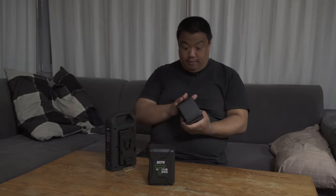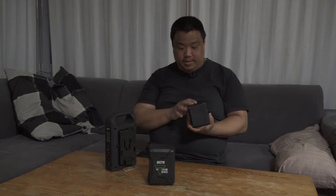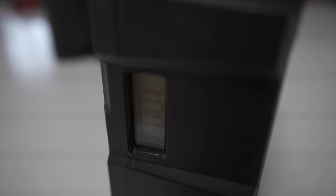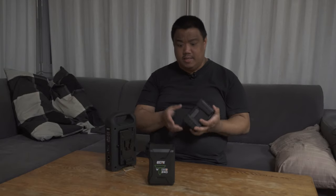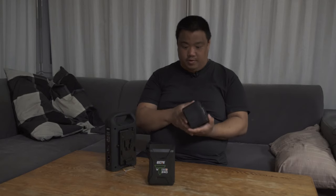As for the battery itself, with my camera setup each battery works around four and a half hours. The batteries have a display where you can see 100% charge and the time estimation. It depends on the camera — some cameras need more power. For example, the big RED Ranger drains the battery a bit faster, so I get around three hours, but mostly I can use it for about four and a half hours.